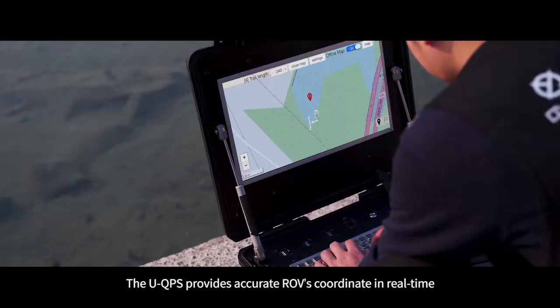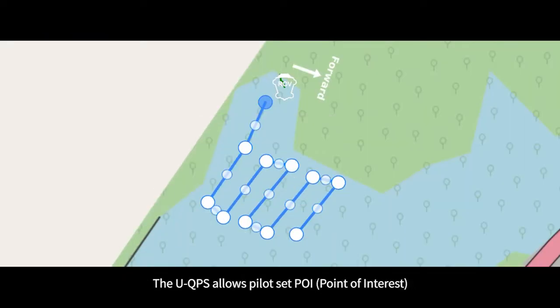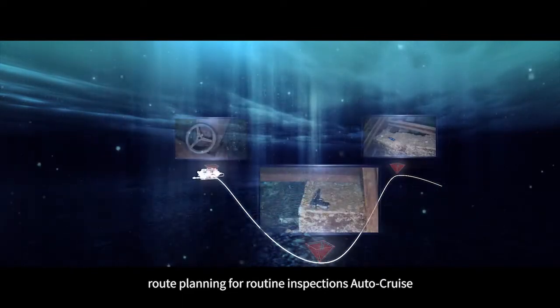The W6 can integrate the UQPS, which provides accurate ROV coordinates in real time. The UQPS allows the pilot to set POI route planning for routine inspections or surveys.